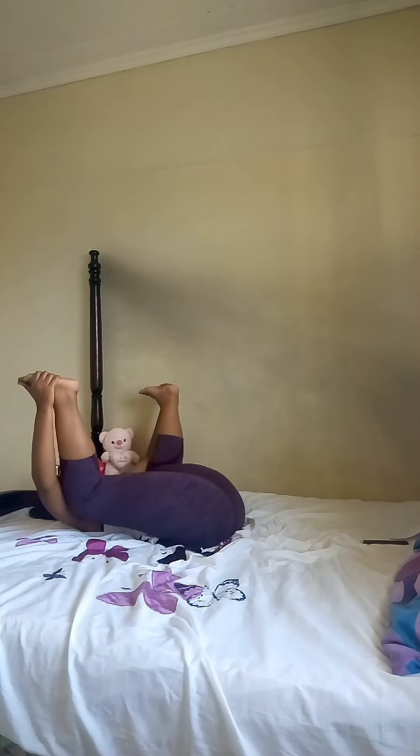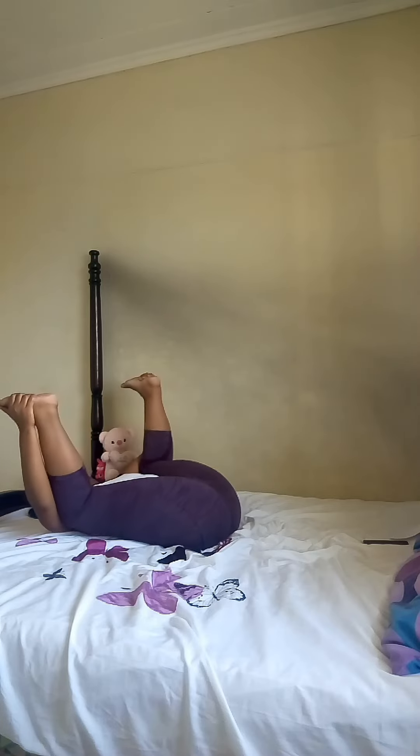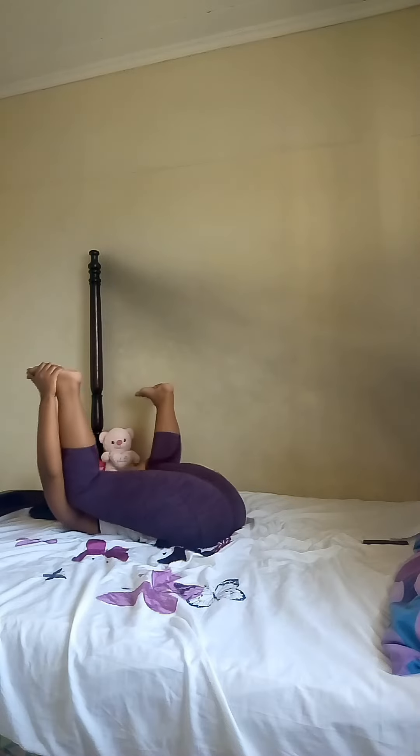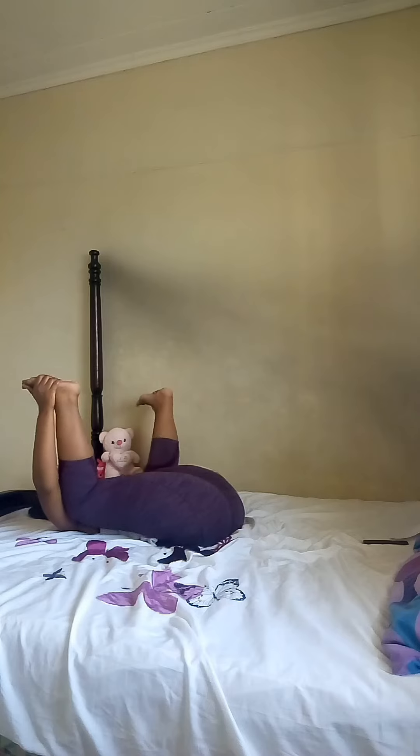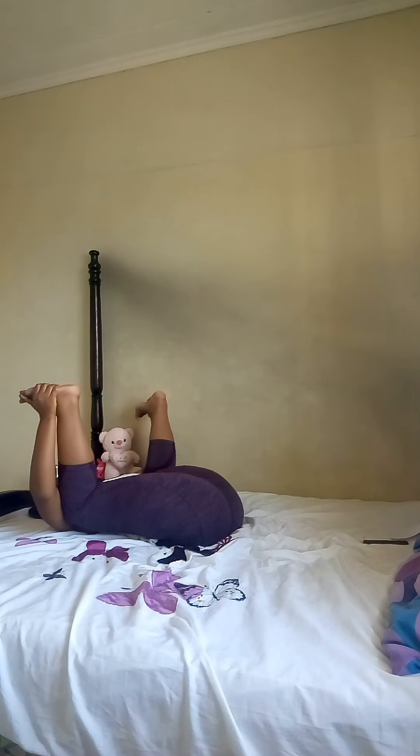Feel the rising and falling of your chest — deep inhale, deep exhale. Happy baby pose: bring your knees to your armpits and rock side to side, pulling your feet towards your knees and your knees towards your armpits. Be playful here in happy baby pose.